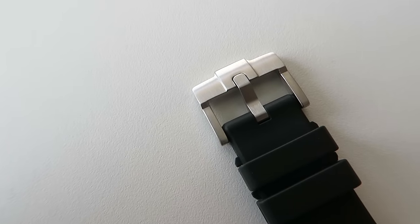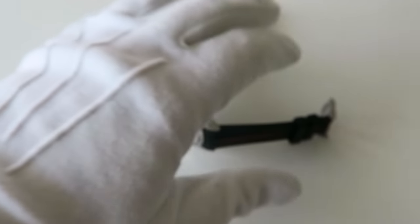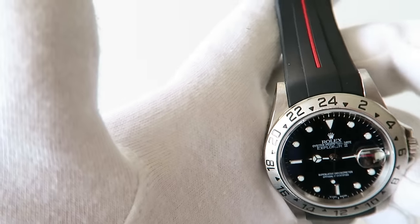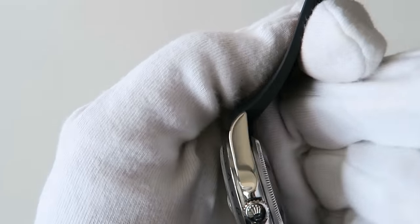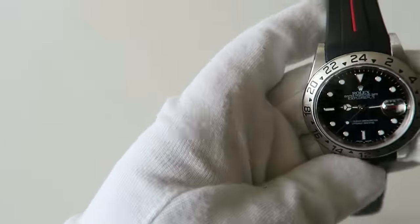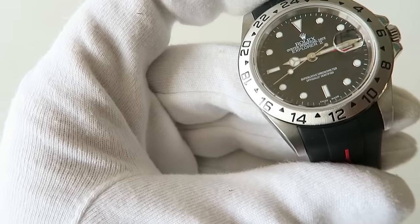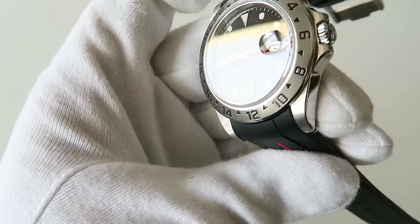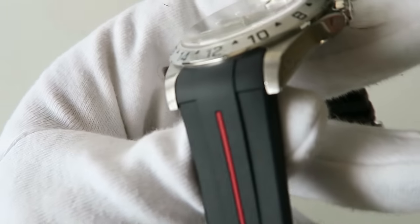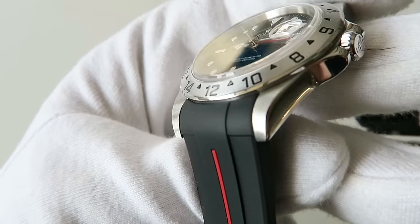Let me talk about the build quality, because I've been totally impressed. Everything down to the fit — you can see those curved ends fit perfectly against the lugs. This is down to the engineering from Rubber B on their straps. When ordering, you'll be given the option to buy a strap that's custom-engineered for the specific make and model of watch you're after.